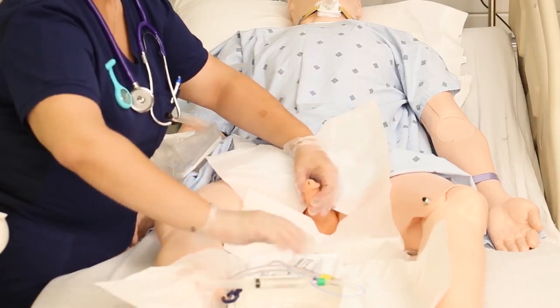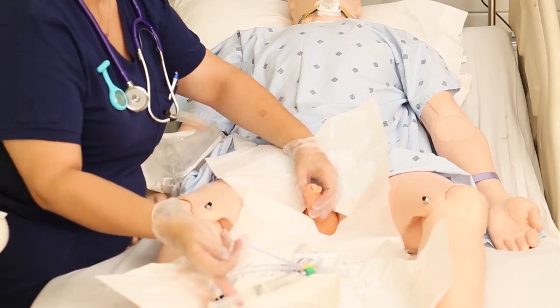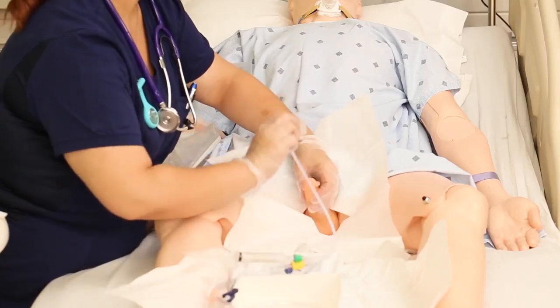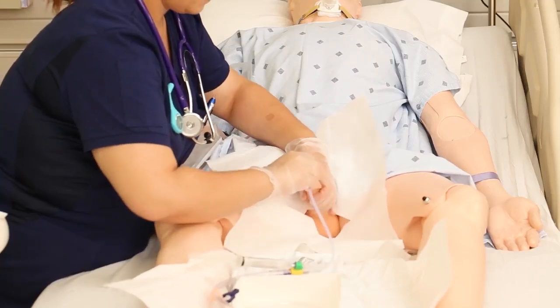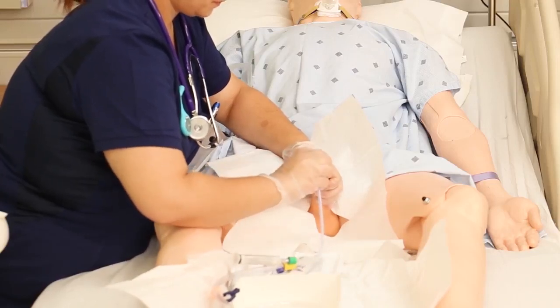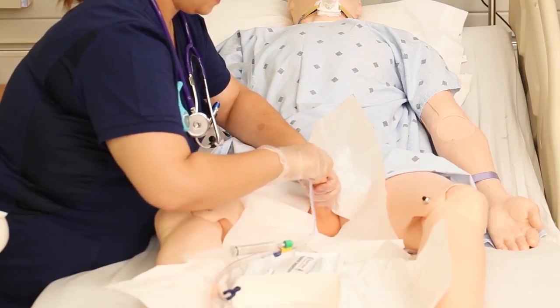Once fully clean, it's time to insert. Don't let go with your non-dominant hand — that hand is now dirty. Carefully pick up your catheter, warn the patient they're going to feel some pressure, and gently insert it into the meatus. Typically, advance until you see a flash of urine in the tube. In males, going all the way to the hub is usually appropriate.